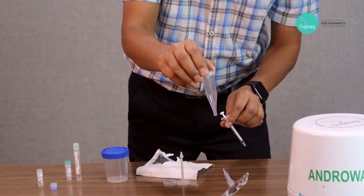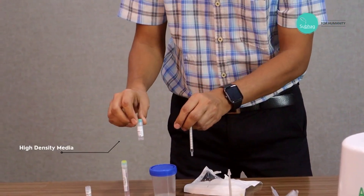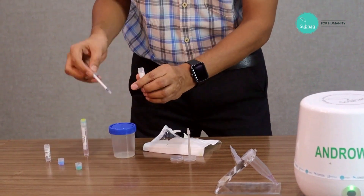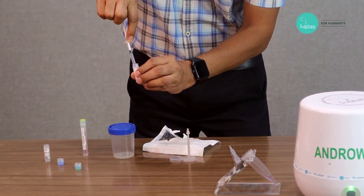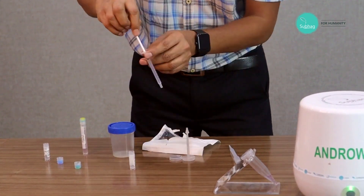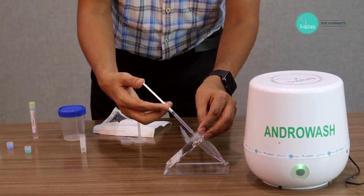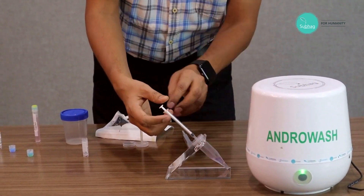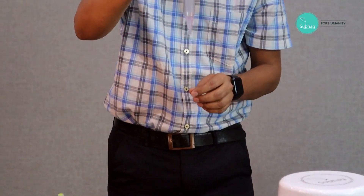So the low density layer is done. Then we take the higher density media. Here also we take the entire volume at a time with the help of the syringe. We take the full quantity and again attach it with the cap hole and simply inject it. No need to bother about at what speed you are doing it — so anyone can do it without any prior training.